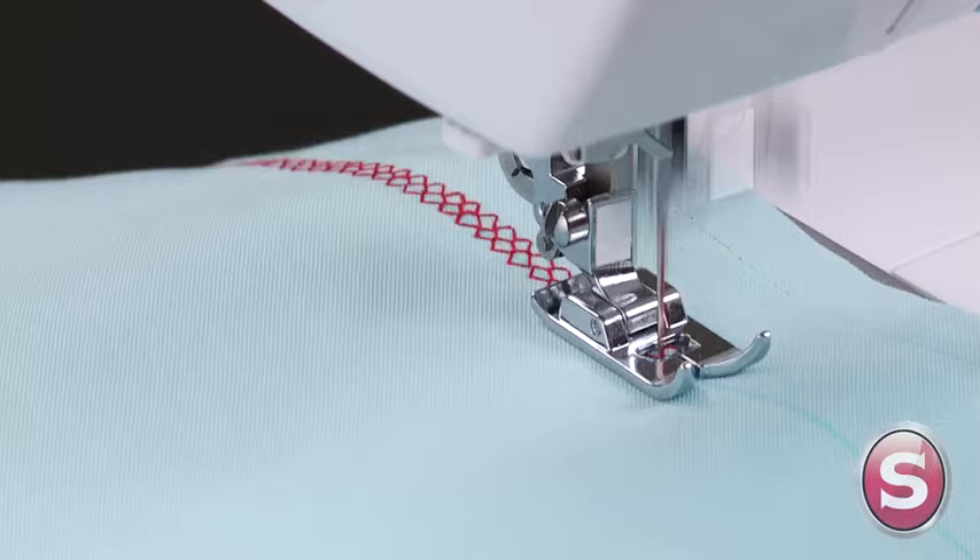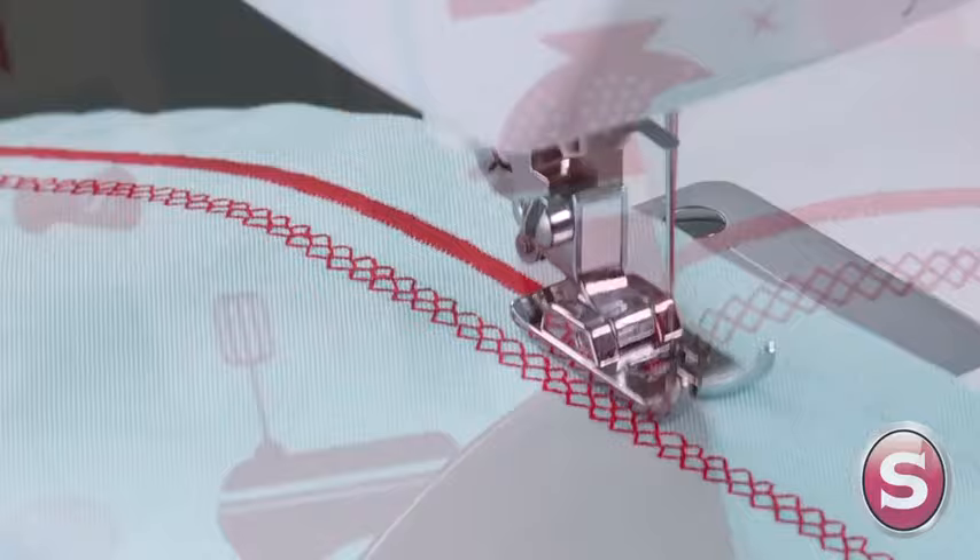The honeycomb stitch is a popular decorative stitch, and the satin stitch can be used for appliques, surface embellishment, and more.